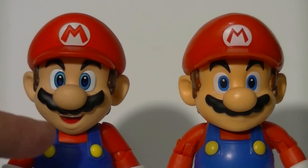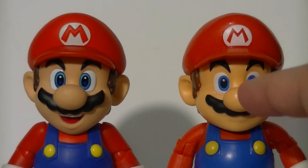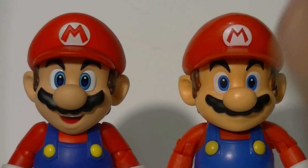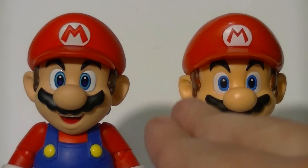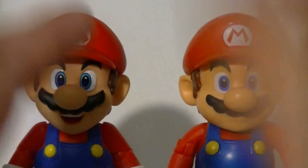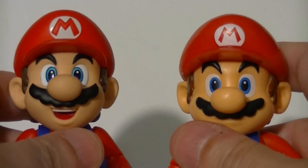As far as I'm aware, there are only two variants of this Figuarts Mario — this one and him in the Fire Flower outfit — while the World of Nintendo one has a kajillion. There's the Mario Maker Mario, Fire Mario, Ice Mario, Propeller Hat... there's a lot of variants. So let's take a look at their faces, specifically the eyes.